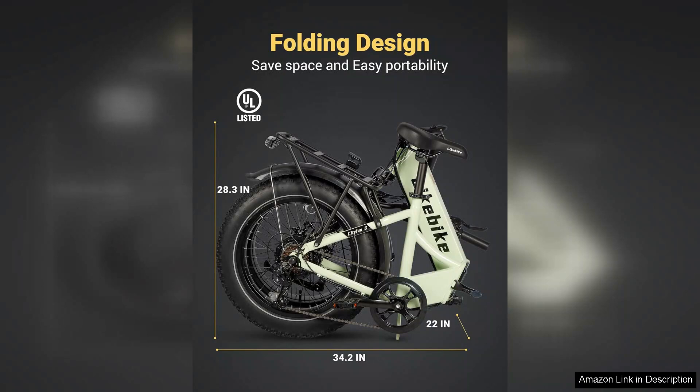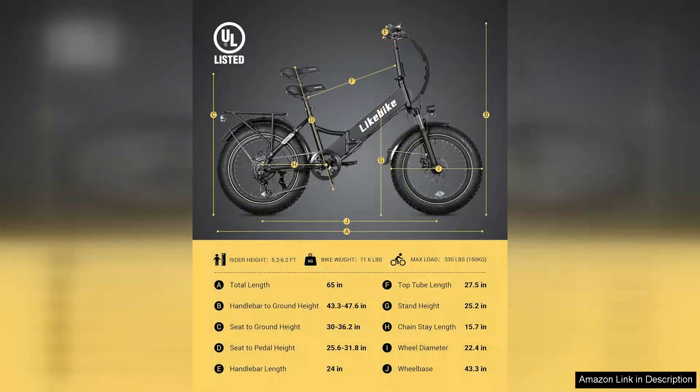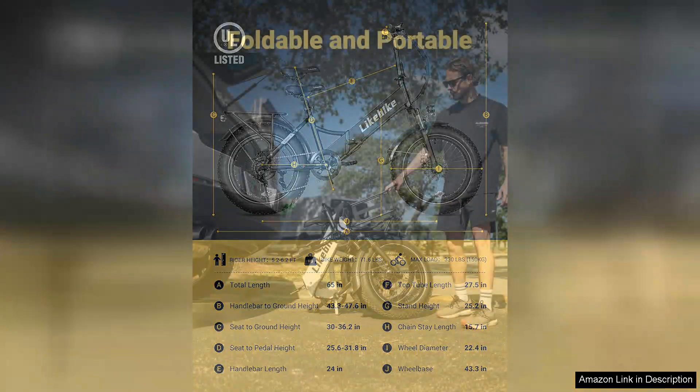The electric assist feature is responsive and enhances your ride without feeling overwhelming. You have the option to switch between pedal assist and full electric mode, providing flexibility based on your needs. The bike also comes with essential safety features, including front and rear lights, ensuring visibility during night rides.